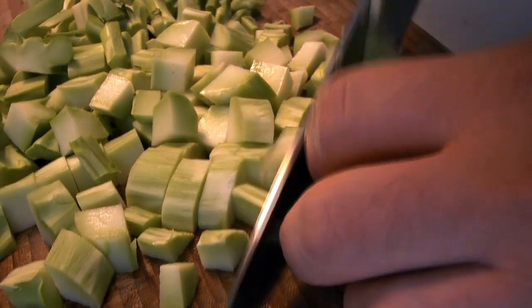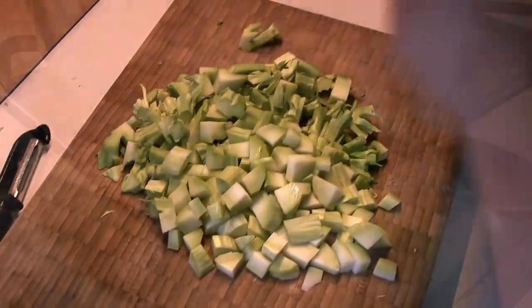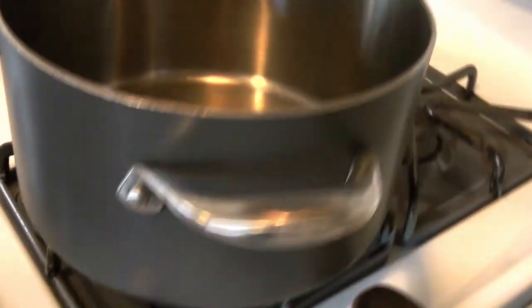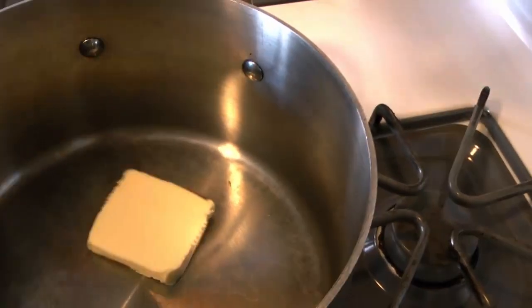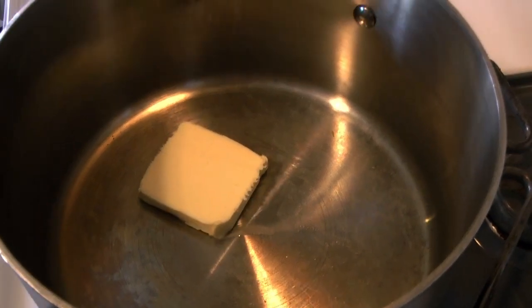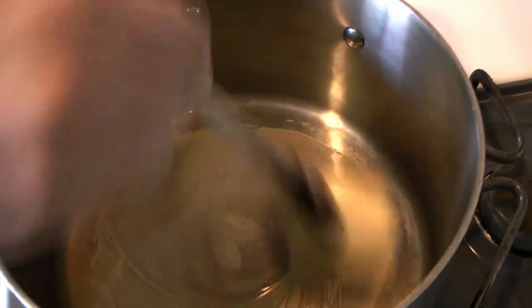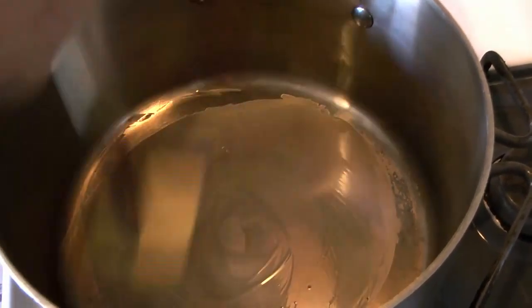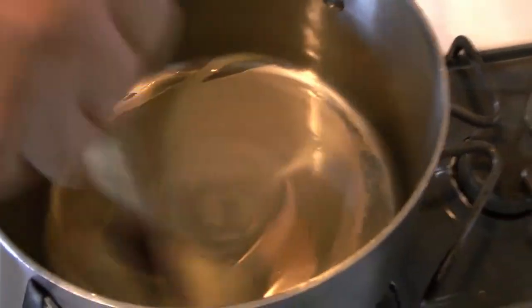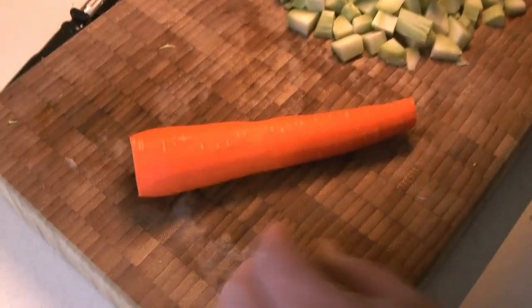We just want them small enough that they'll cook reasonably quickly. That's our broccoli ready. Now we're going to get our pan on the heat and start with a little bit of butter. You can use a high smoke point oil of your choice if you don't want to use butter. This recipe can easily be made vegetarian if you use vegetable stock instead of chicken stock.